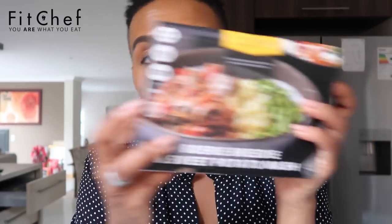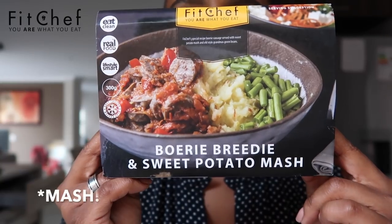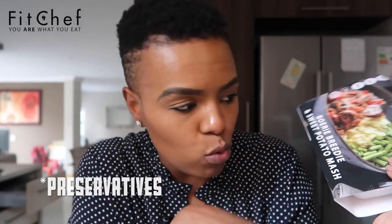The last one is also a boerewors meal — this is the boerie bredie: sweet potato and ham. The nice thing with these is not only are they small portions, but you're eating clean food that doesn't have extra flavorings or unnecessary calories. It's at the perfect quantity so you're not over-eating or under-eating. A lot of people mistake meals like this and think they're not good — but they are.